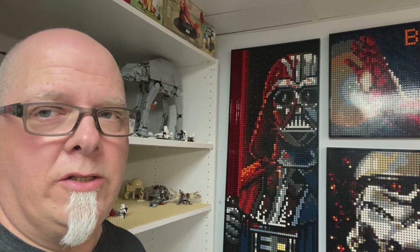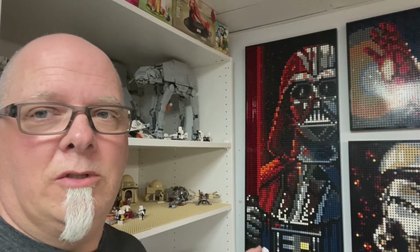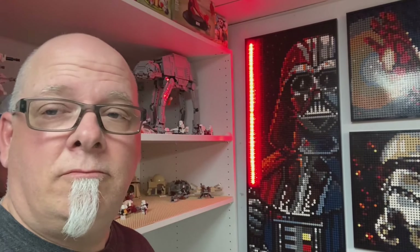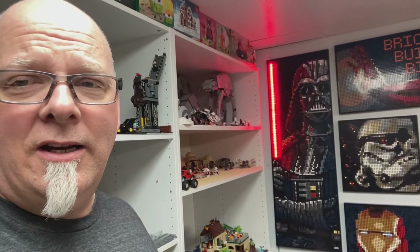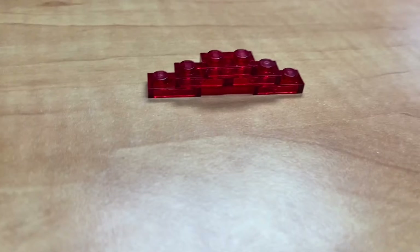It didn't turn out exactly the way I wanted to, so I'm going to mess around with it a little bit more. It is just a single red LED strip running under the transparent pieces. I kind of actually like the way the lightsaber looks now compared to before. When it's lit up, that's what we got — not too bad. We'll check it out from a little distance. I kind of dig it, and I have it on a little controller so I can turn it on and off whenever I want. Pretty cool.